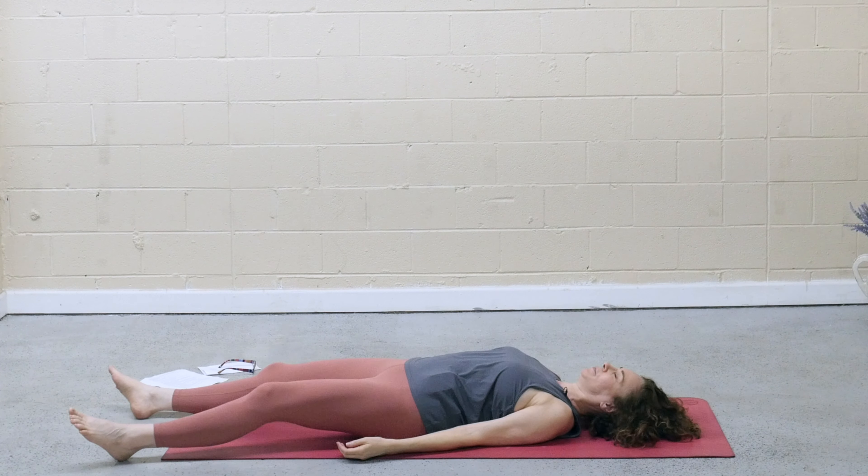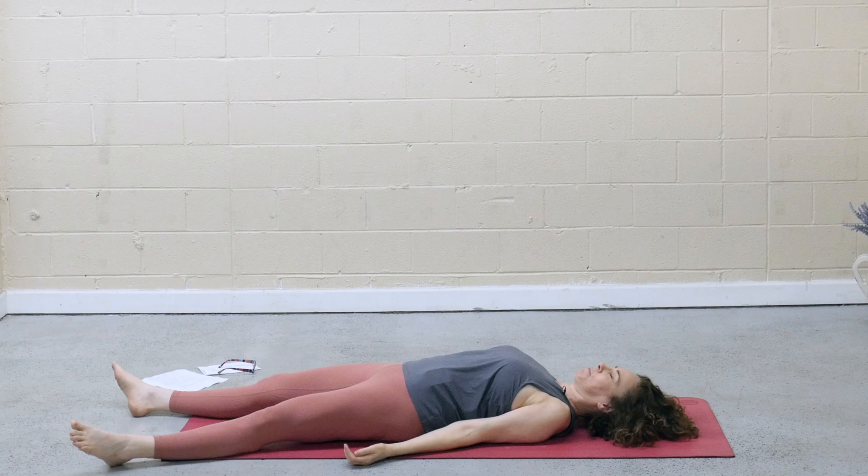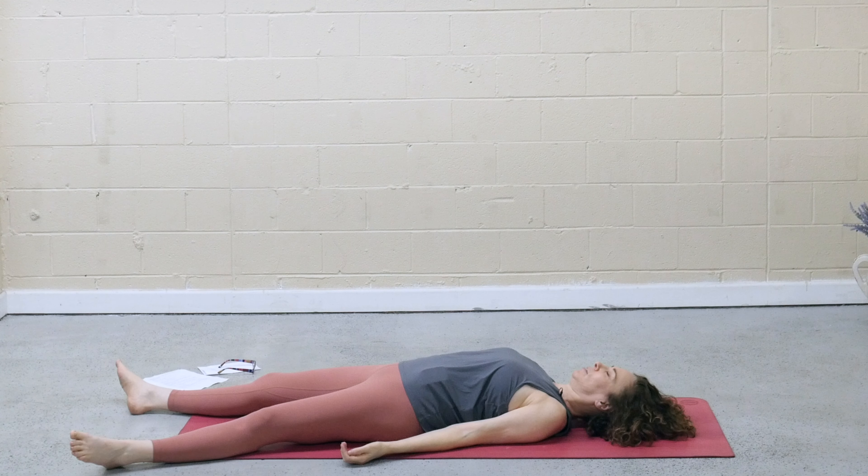Allow the feet to splay open, palms face up beside you. Close the eyes for our final pose — where we completely let go. Let go of the breath, let go of the body. Soften the face, the belly. Heavy the hips and the legs. Final relaxation. Shavasana.